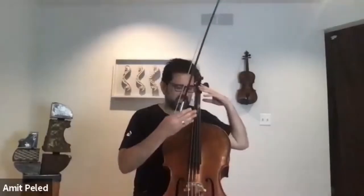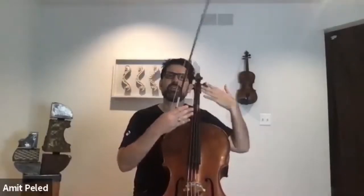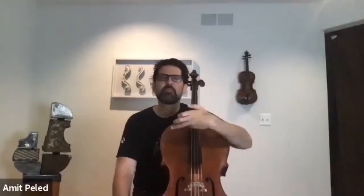I want to do something today that I've been meaning to do for many years with myself, but never really had the time. Everything I'm preaching to you, I'm doing myself. This is something I started to do as a teenager but never had the time to develop. Basically, what I'm trying to do is divide the cello into three parts — I call them three cellos: Cello A, Cello B, and Cello C.